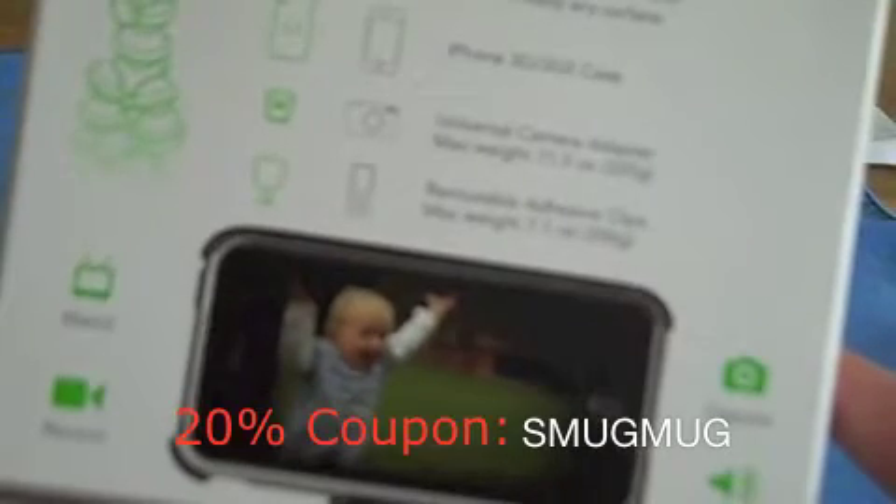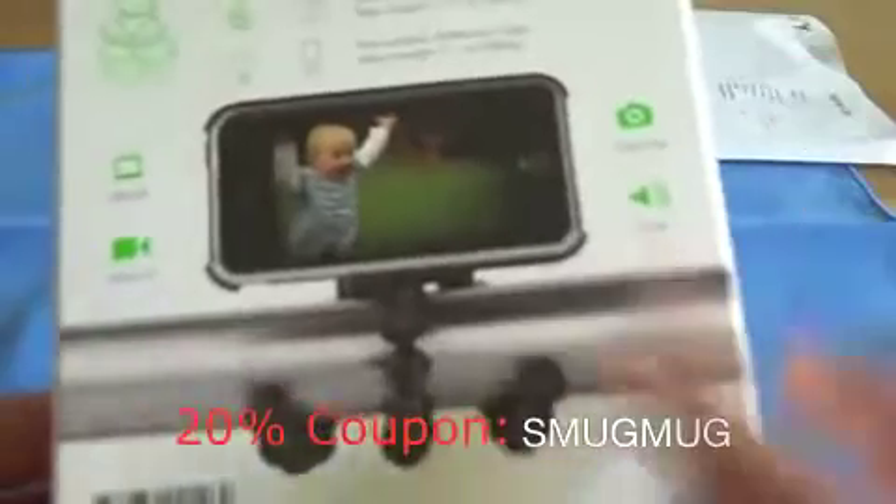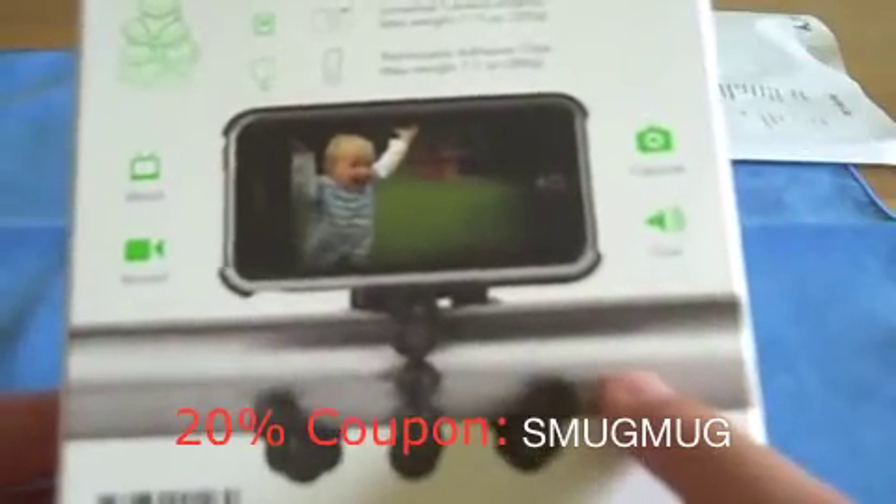That's why this thing is a little bit more expensive than the original one. I paid 40 bucks. But if you have this coupon code — I think it's called SmugMug. If you use this code, you can save up to 20% on every order. It doesn't matter how much you order, which price, which country — 20% off.